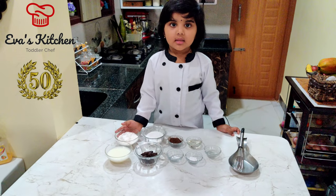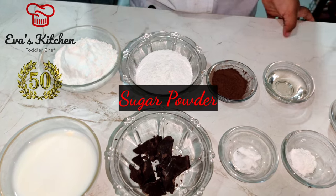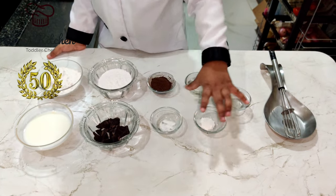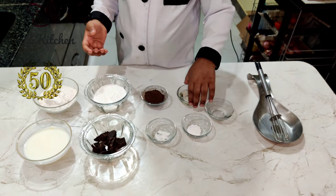Ingredients: maida, milk, chocolate chips, sugar powder, cocoa powder, baking soda, baking powder, margarine, oil.